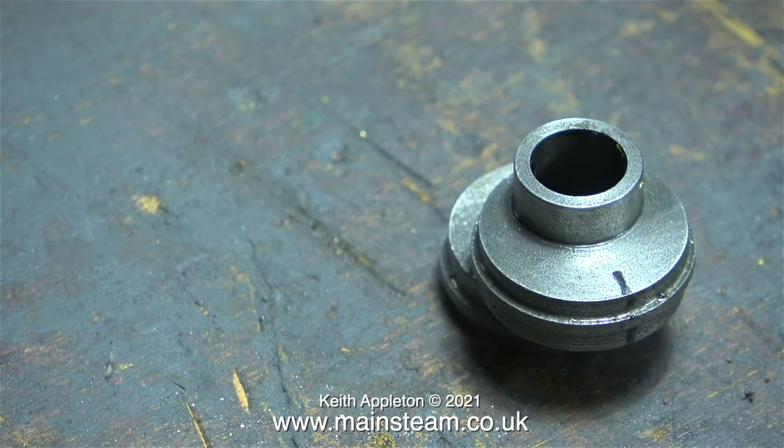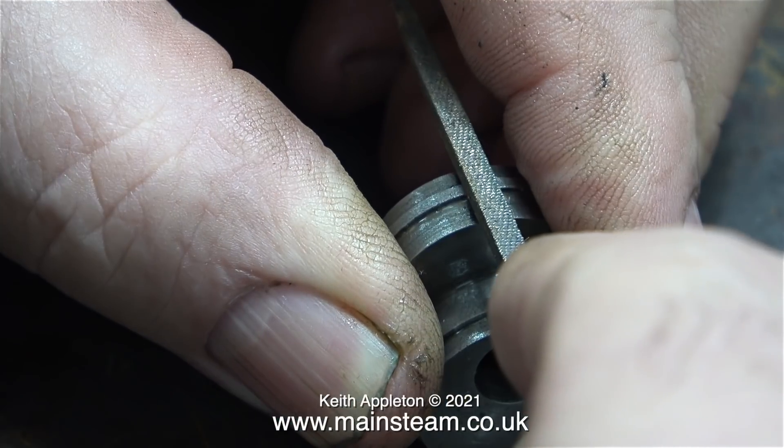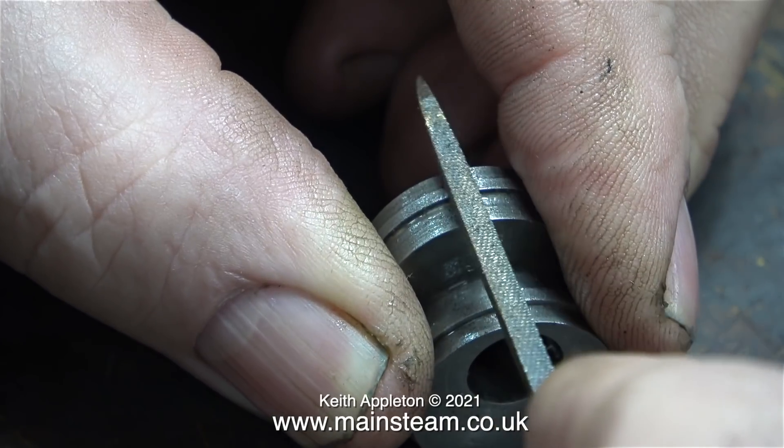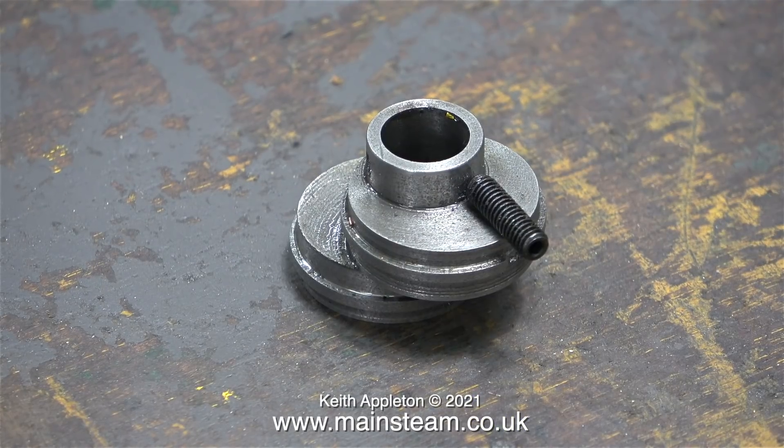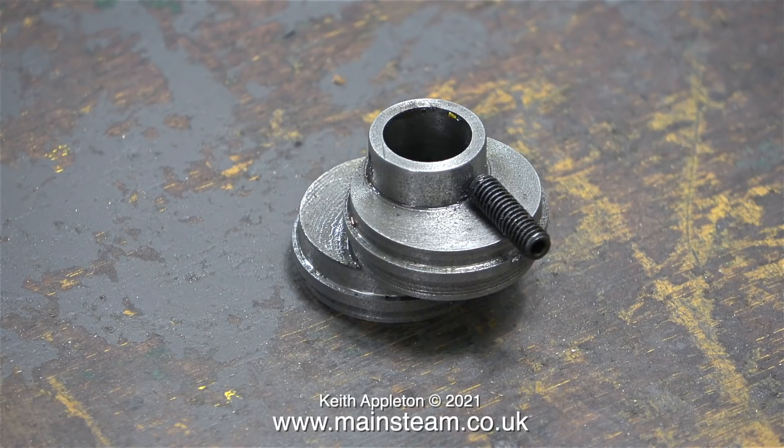Before I do that though I need to remove some of the middle part using a file. This is a square needle file, but it seemed to be quite difficult, so what I ended up doing was using the bandsaw — three plunge cuts — and then I used the file to flatten off the points. Here's the grub screw that I'm about to fit, and as you can clearly see it's far bigger than the small one that was originally used.